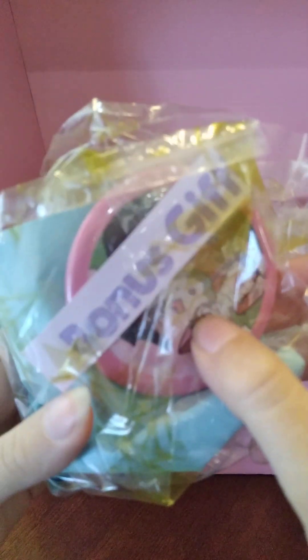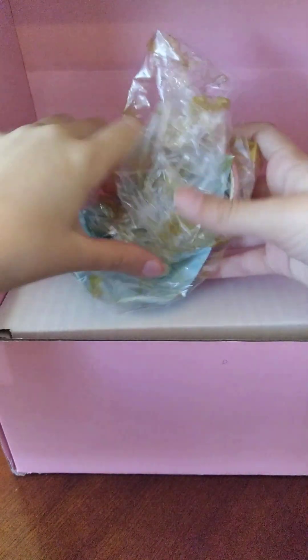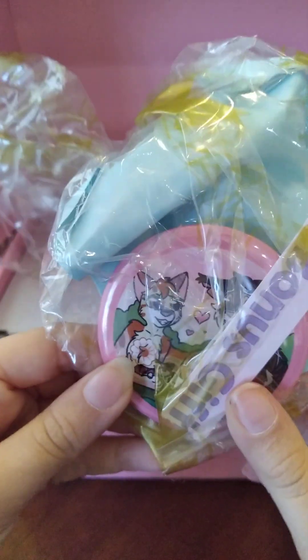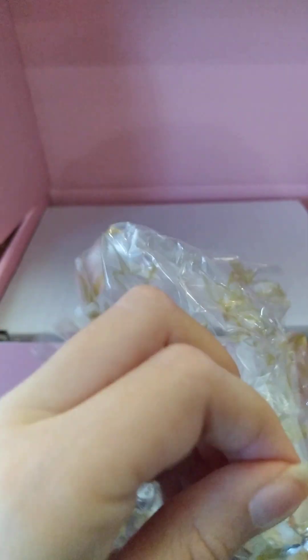Here's some of these items, and there's a pin. I think I do already have that pin, but it's nice to have both, because I ordered some of the pins for my birthday this year.